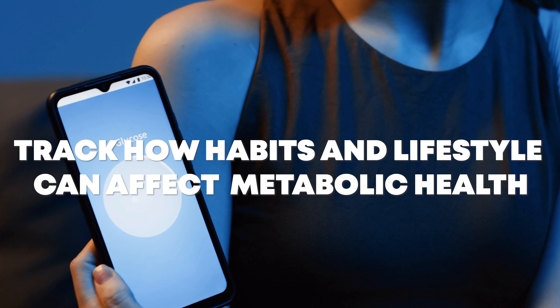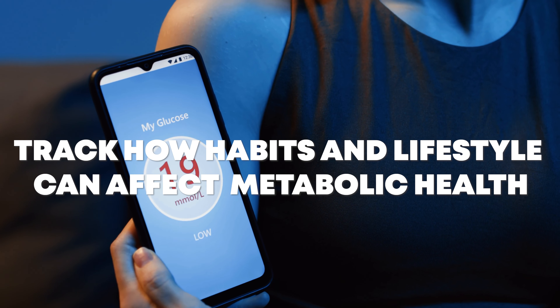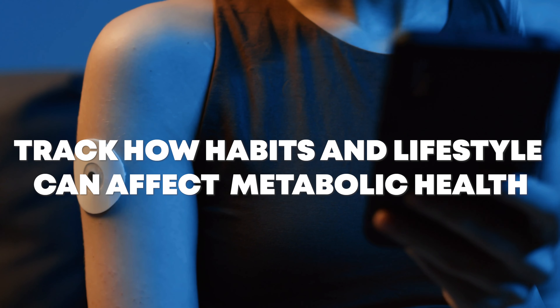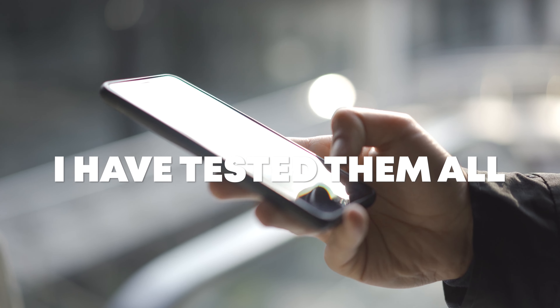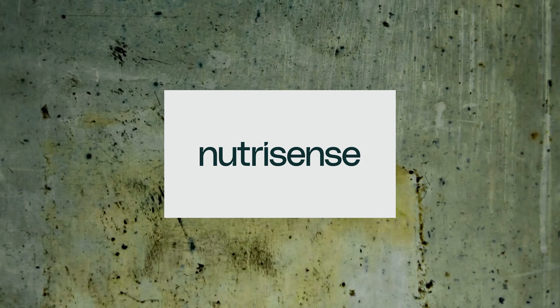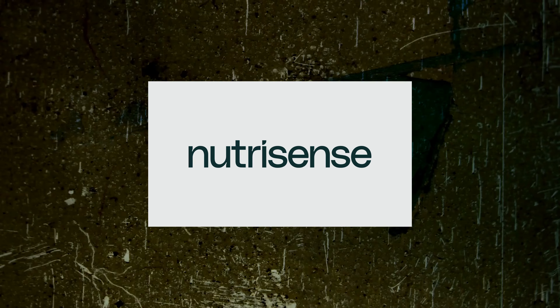Continuous glucose monitors have been used by diabetics around the world since their release in the early 2000s. But in the past few years, non-diabetics have been using CGMs to track how their habits and lifestyle can affect their metabolic health. There are lots of different non-diabetic continuous glucose monitor apps out there, and I have tested them all, but I think the gold standard is NutriSense, and I've been using them since September of 2022.